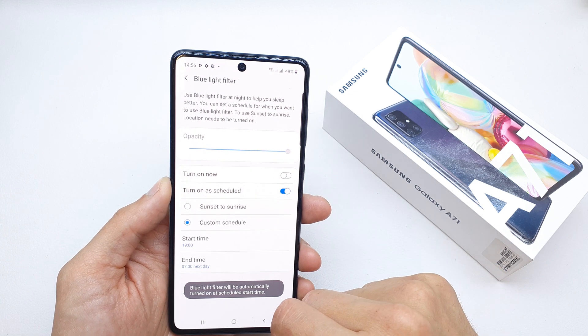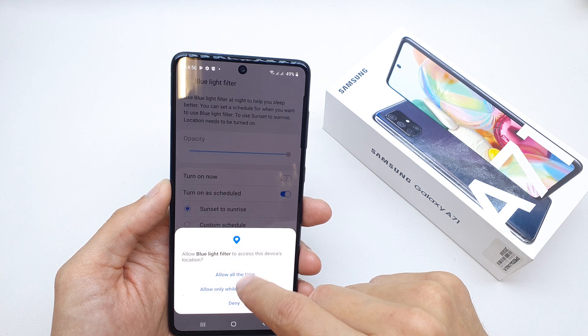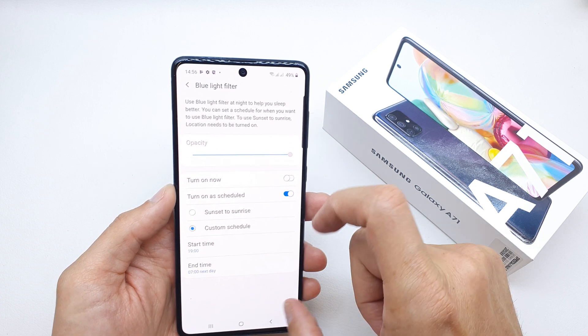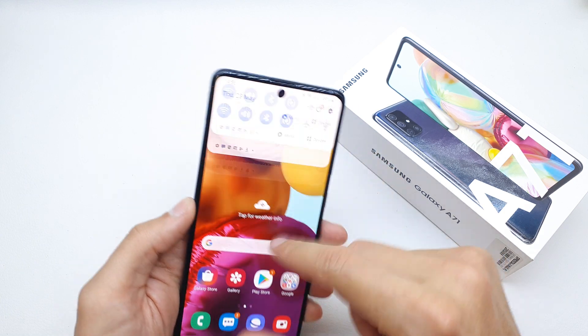You can turn it on and off right now, and you can also set a schedule. Sunset to Sunrise is my favorite option, but of course you can customize the schedule with your own time and date. That's it for the blue light filter.